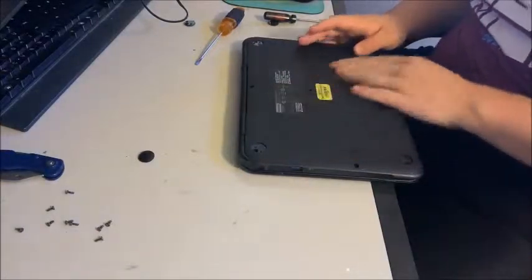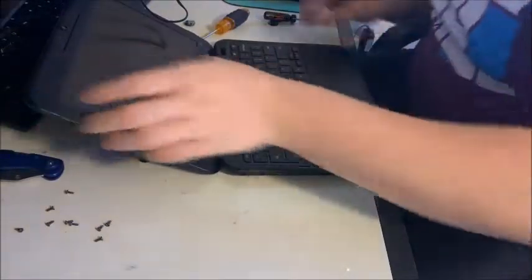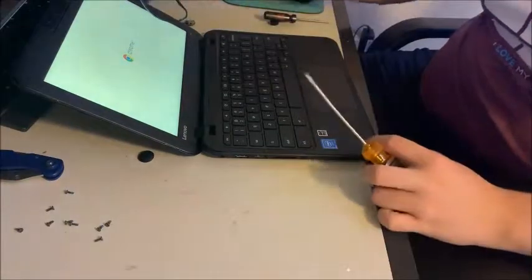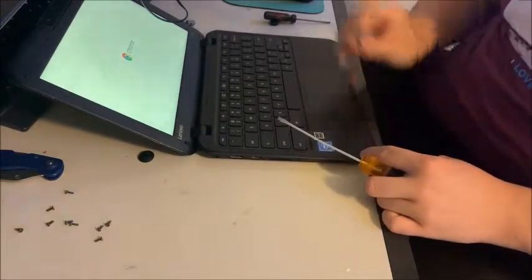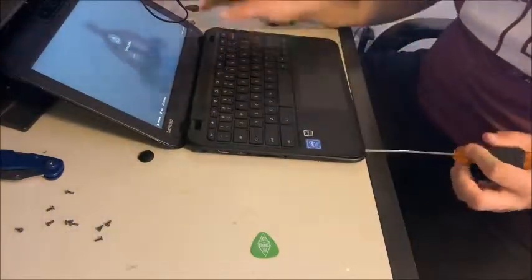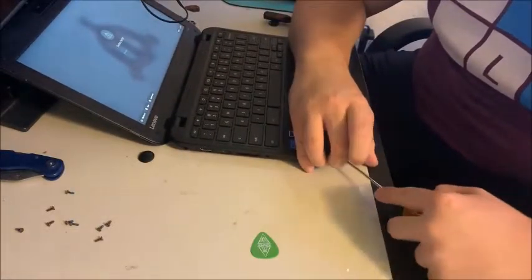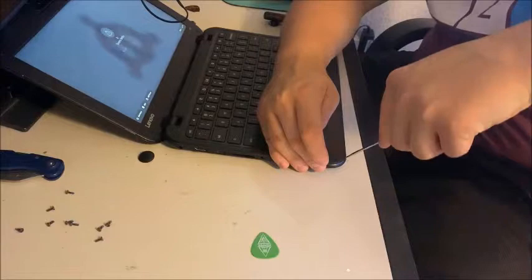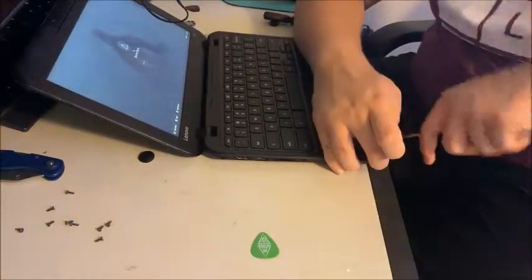Now that we have all the screws out, what you want to do is flip the Chromebook over and take your flathead or guitar pick or whatever you want to use and just use it as a pry. Be careful — this could bite your hands, which has happened to me before and it has hurt.